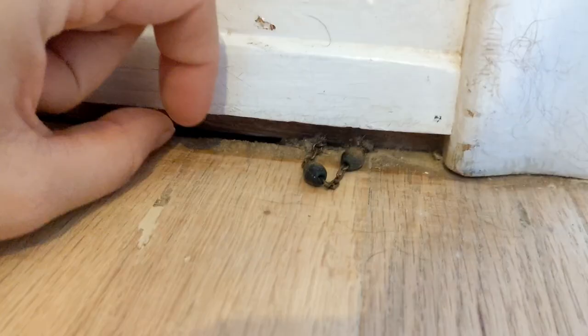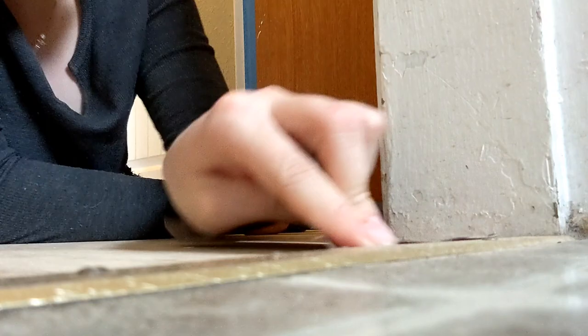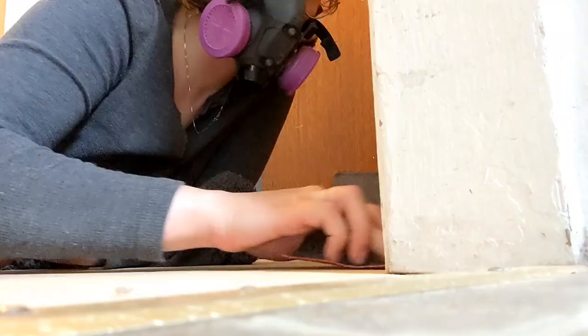I'm sanding outside the bathroom and I found something under the molding. What is that, a necklace or something? How did that get there? Oh shoot, I broke it. What the frick? What the frick?